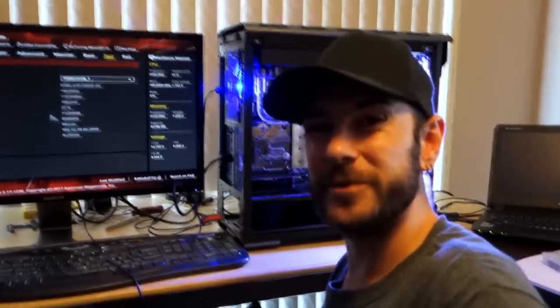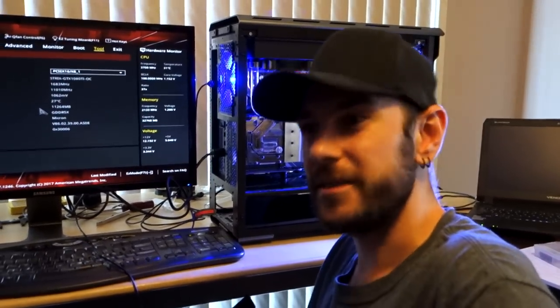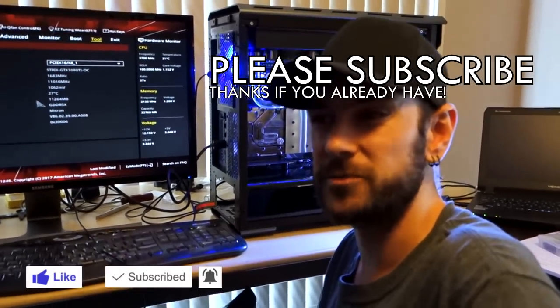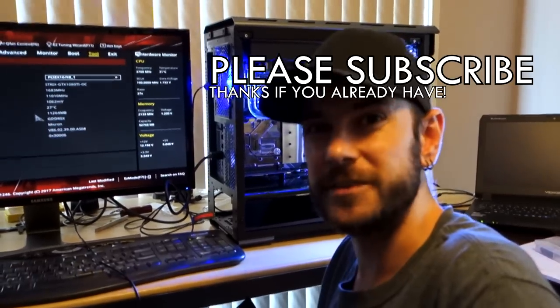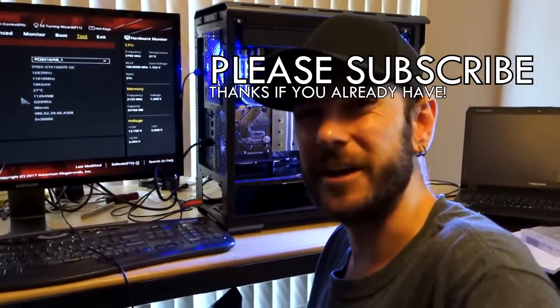So it looks like we're pretty much done building the system now. We've got a couple of little things we'll probably need to tweak, but I'm going to get stuck into installing Windows now. Then we can get into benchmarking, tweaking, overclocking and all that sort of stuff. So do stick around — plenty of stuff to come with the channel. And of course, as always, if you have any questions at all related to what you've seen in this video, do let me know in the comments below. Like the video, subscribe to the channel, and I'll see you in the next video.